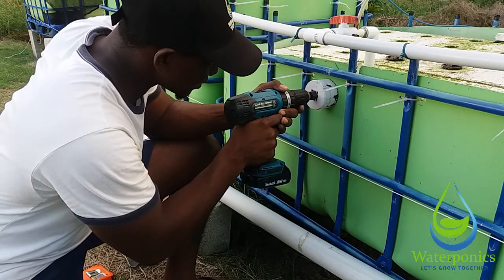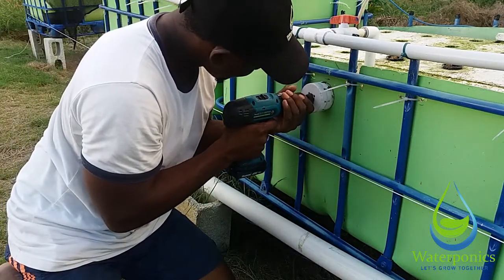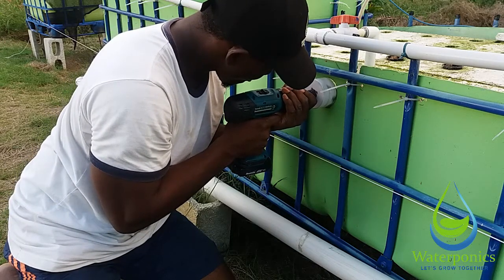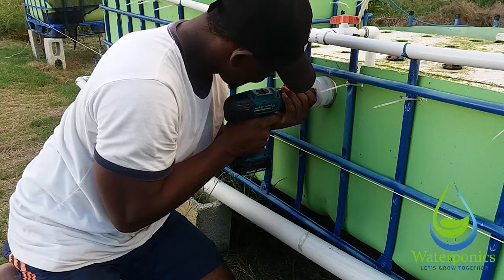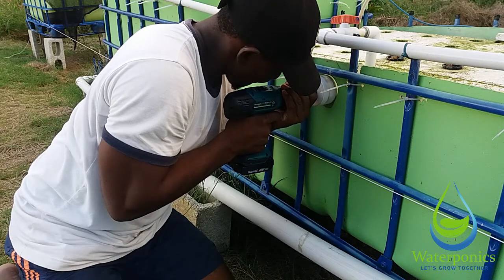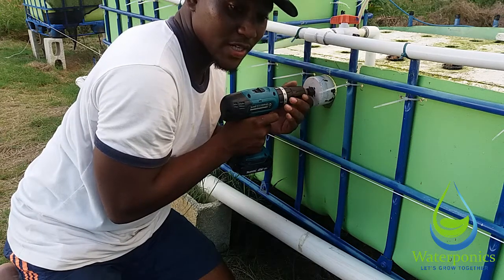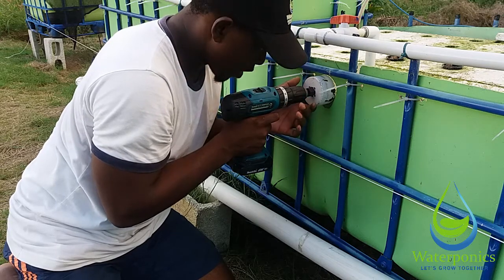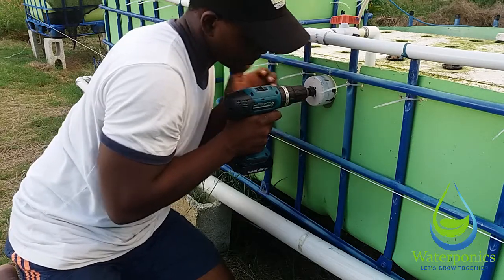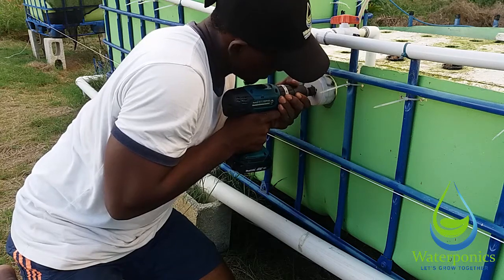Let's get started. You want to start slow first, and remember to put the drill in reverse. Once you get a nice groove going you can go ahead and apply some more pressure to the drill and increase the speed as well.